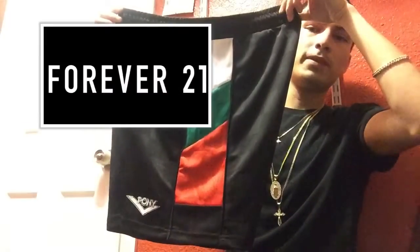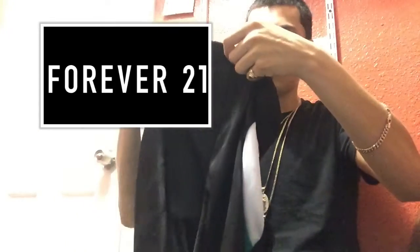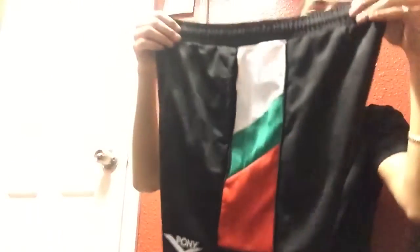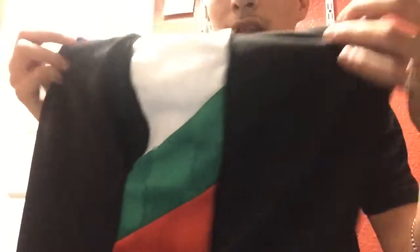I recently picked up these — they were on the Forever 21 website. The brand is Pony. Pretty fresh. I don't know if you can see it, but there's a checkerboard pattern on the black.